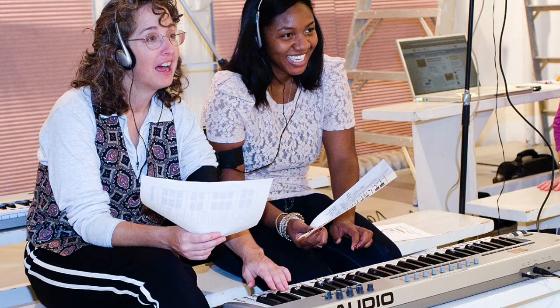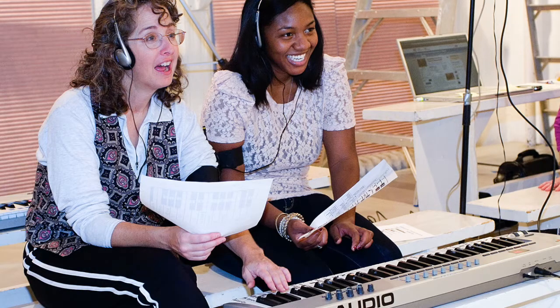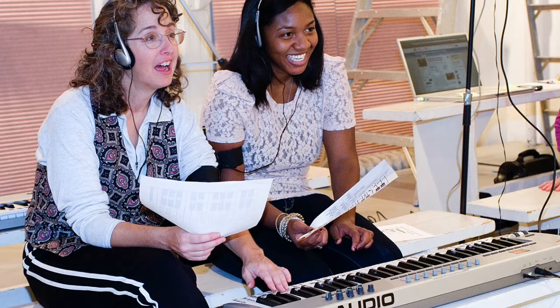Stretch right heel forward, straight right leg. When I say go, make circles with your heel. Go. Keep going and roll your head in a circle. Keep circling. Relax and breathe. Stretch left heel forward, straight left leg. When I say go, make circles with your heel. Go. Keep going and roll your head in a circle. Keep circling. Relax and breathe.